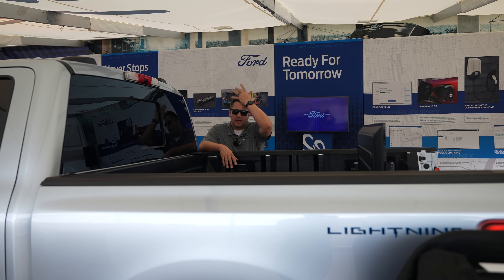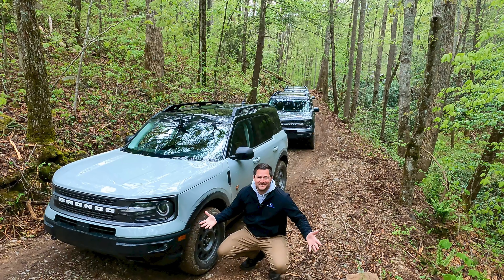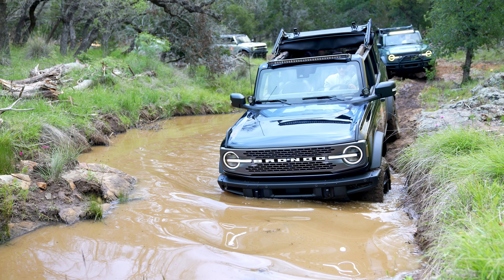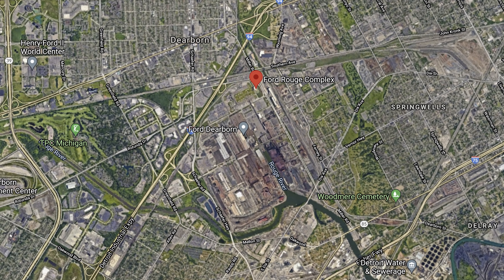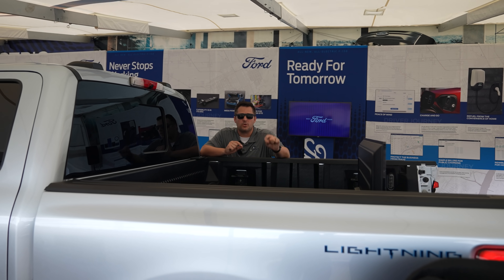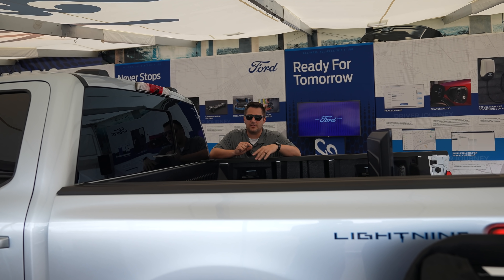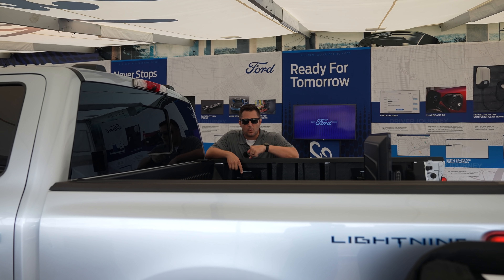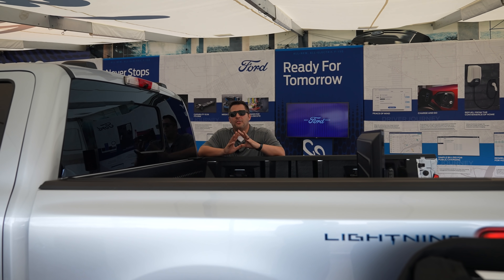I want to talk about where this vehicle is made, because a lot of people have said they can't believe Ford makes the Bronco in Mexico. The Bronco Sport is made in Mexico, but the Bronco is made in Michigan at the Michigan Assembly Plant. This F-150 Lightning is actually built at the Rouge Plant in Michigan, and I think it's fantastic that Ford is making yet another vehicle in the United States.